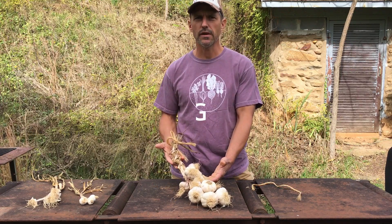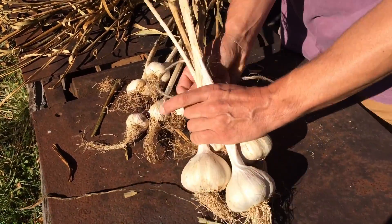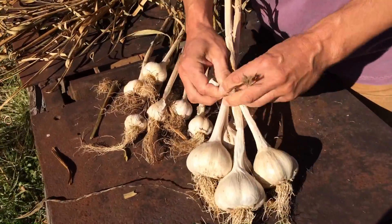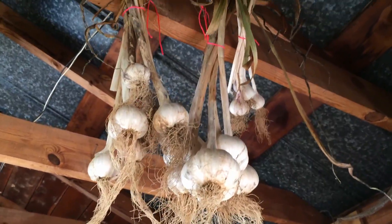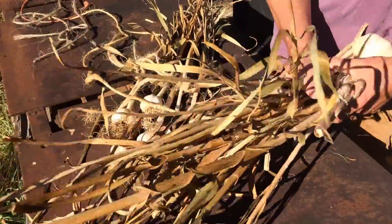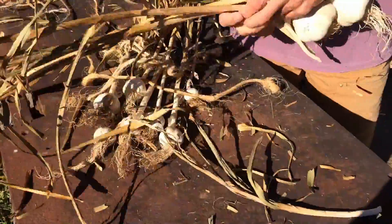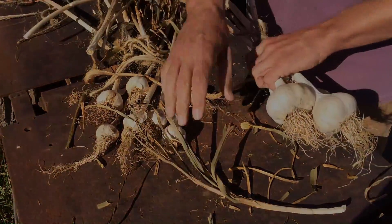If you didn't want to braid it, you'll want to keep it attached to the stalks. One of the favorite options is just to bunch it up, tie it, and hang that bunch up somewhere. The only problem is you have all these unruly tops that will break off and fall off all over the place. That's why we prefer to braid it.